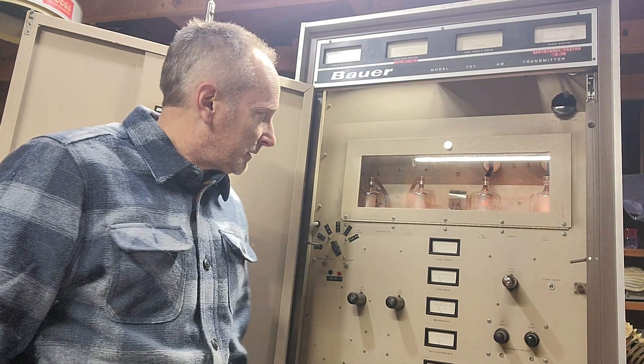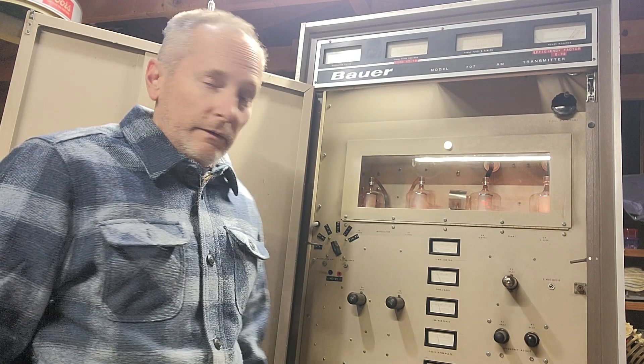A homebrew rectifier is installed with a bunch of diodes in series. The encapsulated rectifier was trash on this thing, so I replaced it. Everything is fired back up.